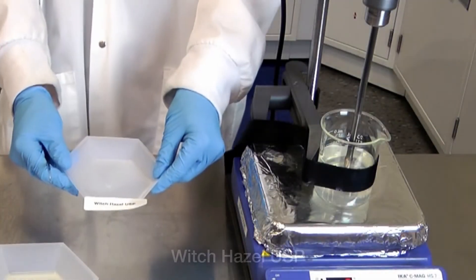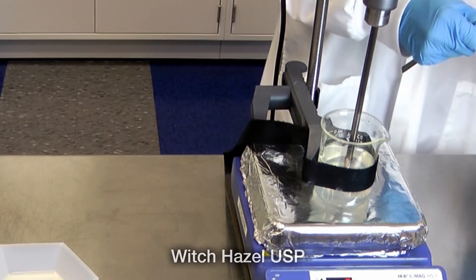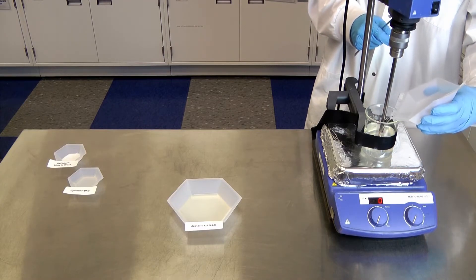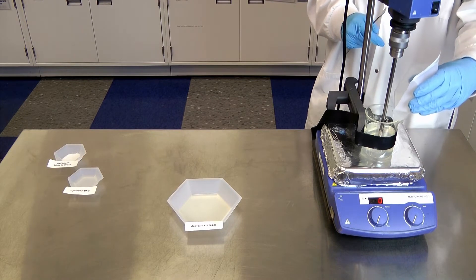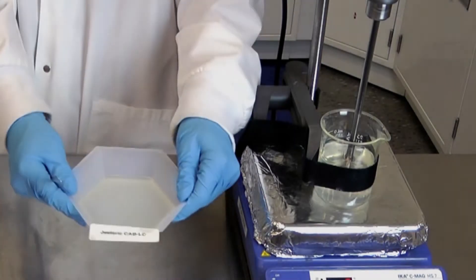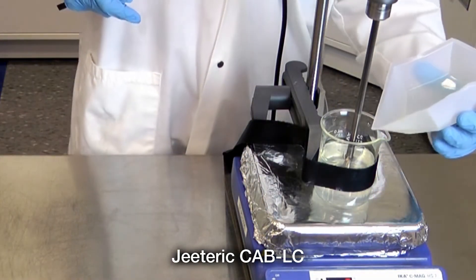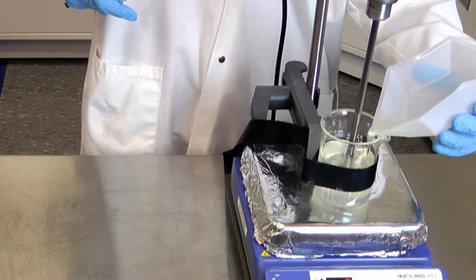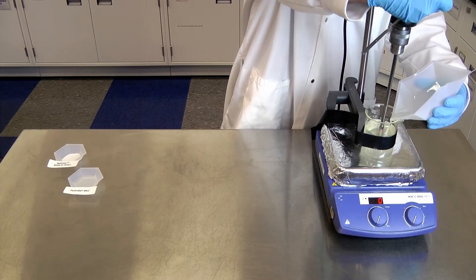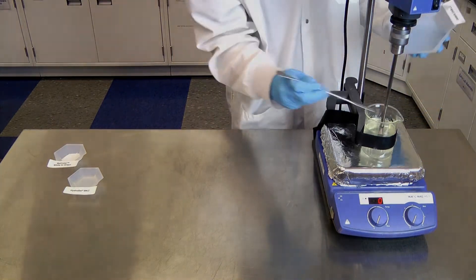Our next ingredient will be witch hazel extract, which acts as a skin conditioning agent to help reduce flakiness and improve the appearance of dry and damaged skin. After that, we add cocamidopropyl betaine, which is our primary surfactant. This classic foam-boosting surfactant can reduce the irritation that classic ionic surfactants would normally cause.